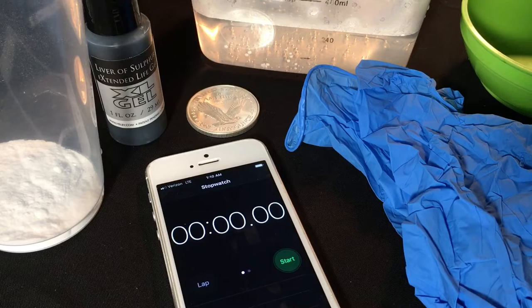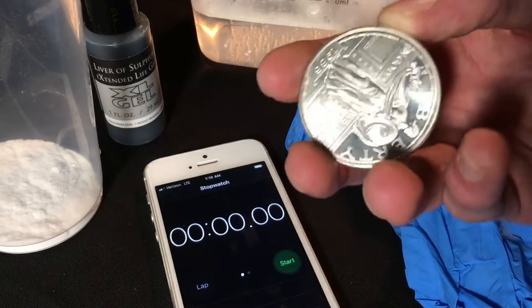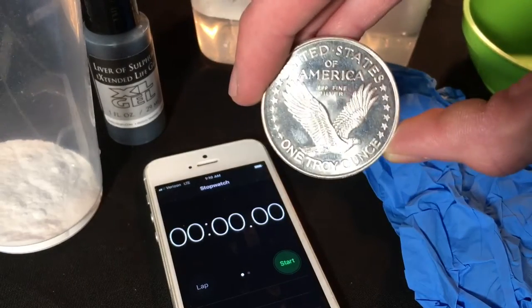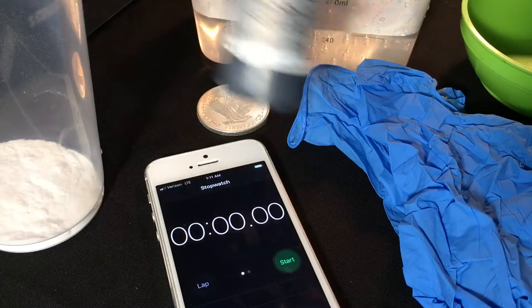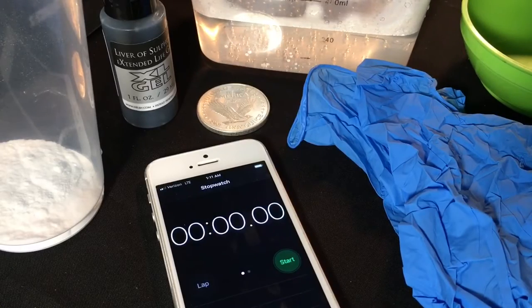Today we're going to be toning this one ounce silver round, three nines fine silver — it's the Standing Liberty quarter design, which is my logo. I thought it'd be really cool to try to artificially tone or antique it. I did a video on this before with silver and copper using hard-boiled eggs, but this time I'm going to be trying liver of sulfur.